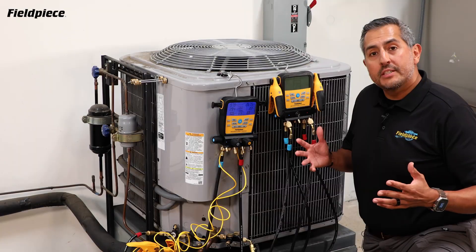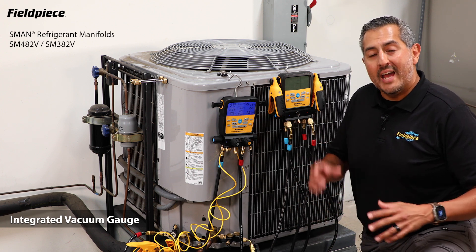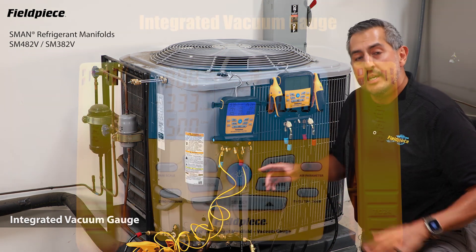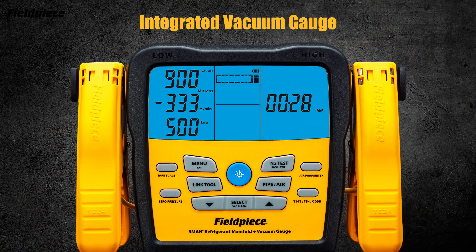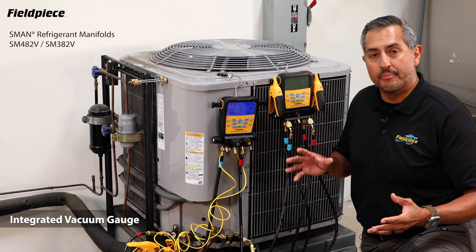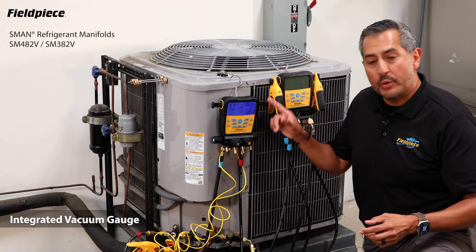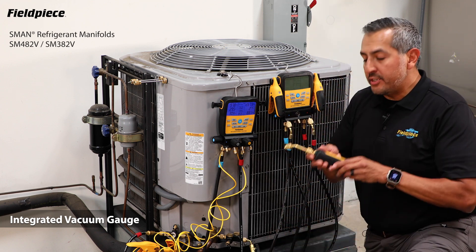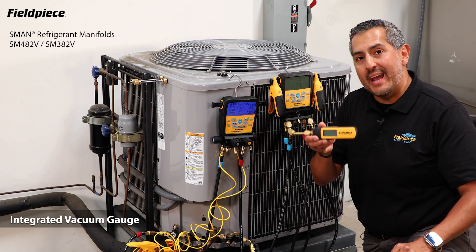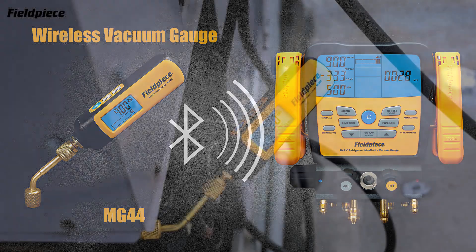In addition to the S-Man's diagnostic capabilities, the S-Man refrigerant manifolds have built-in vacuum sensors to measure negative pressure in the system when you're pulling a vacuum, to ensure that you remove all moisture and non-condensibles from the system. For an even more accurate vacuum reading on the screen of your manifold, you can integrate it with the wireless vacuum gauge MG44 and have this connected directly onto the system.